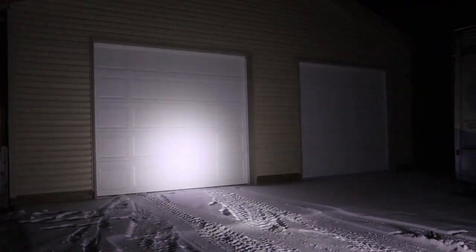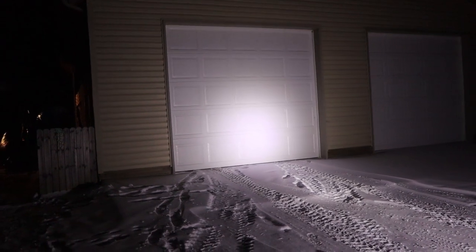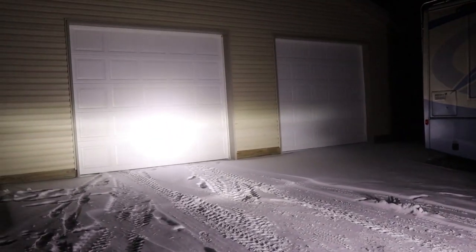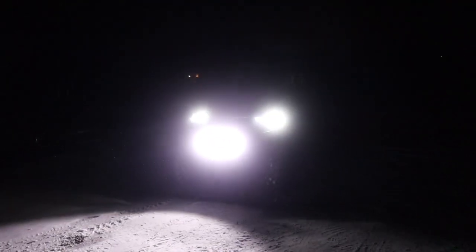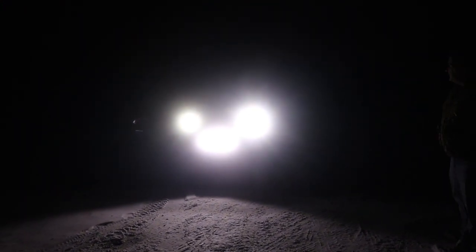Oh, that's bright! That's just the bar — not the headlights. Let's go ahead and put the headlights on too. Oh yeah, look how bright that is! We're lighting up the whole driveway. Very bright!